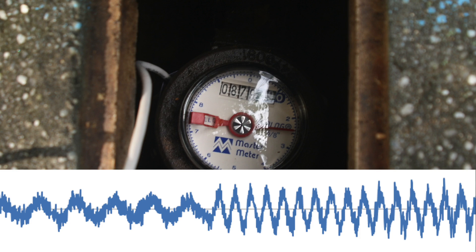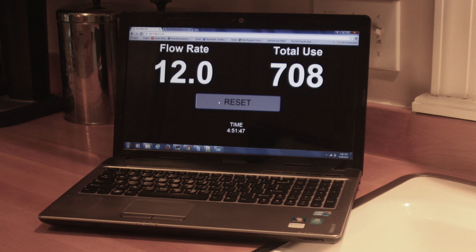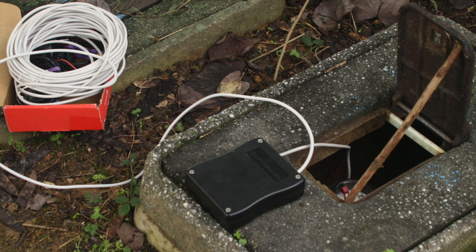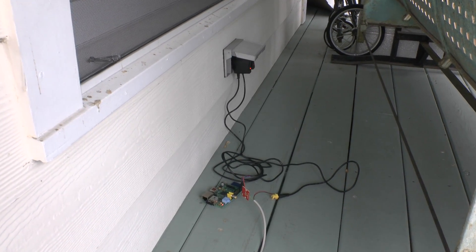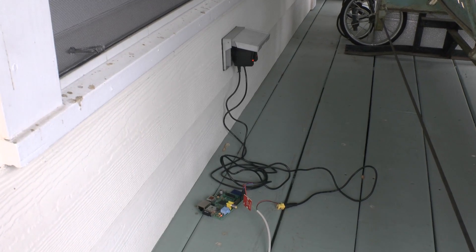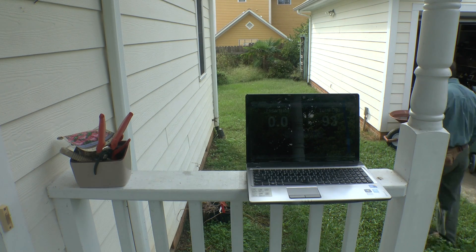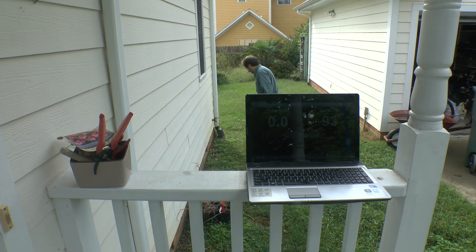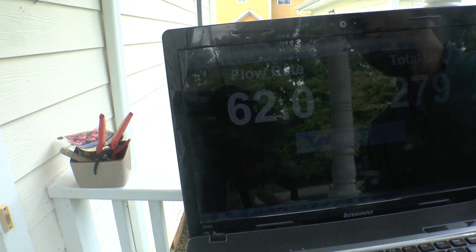The Arduino has to do some processing to clean those up, but it translates it to a speed or rate of water flow and sends that over the cable to the Raspberry Pi. The Raspberry Pi, for the moment, is just sitting literally on my porch, plugged into a power outlet. What happens when the flow rates are really significant? A little hard to see on this screen, but trust me, it's a 62.